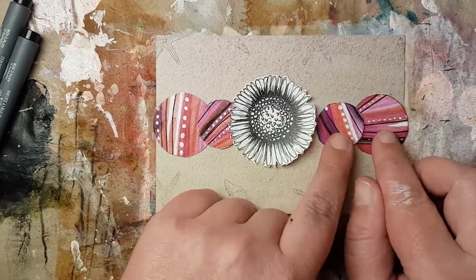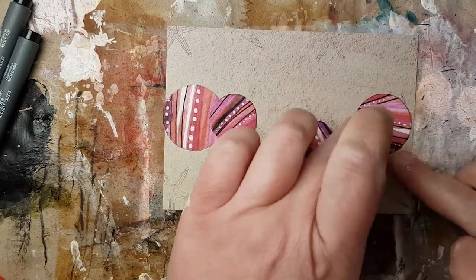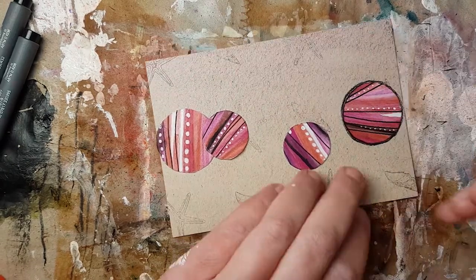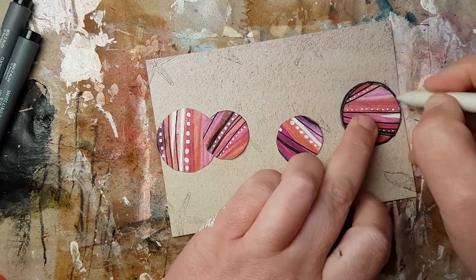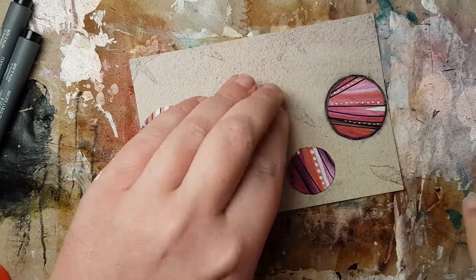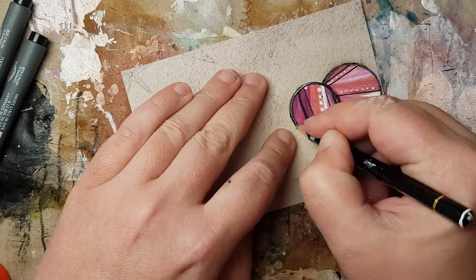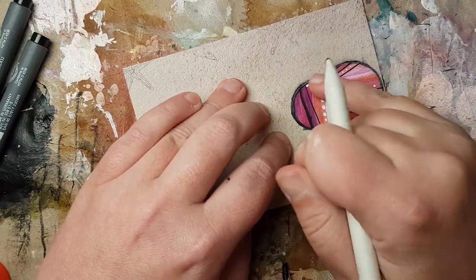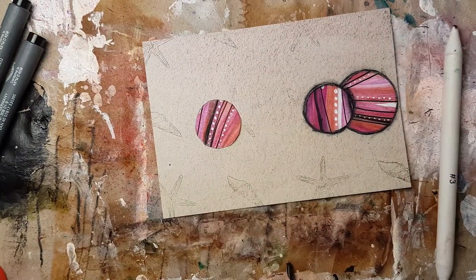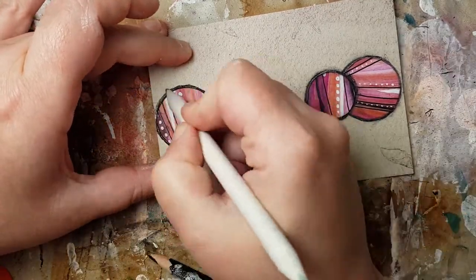In the end I came up with this arrangement — I liked that it is really straight because the flower looks a little straight as well, very clean. Then I tried to get a little contrast with black outlines around the circles. I blended them with a blending stamp. If you want to do that yourself, I would recommend cleaning the blending tool afterwards — there's something like sandpaper you can use for that.